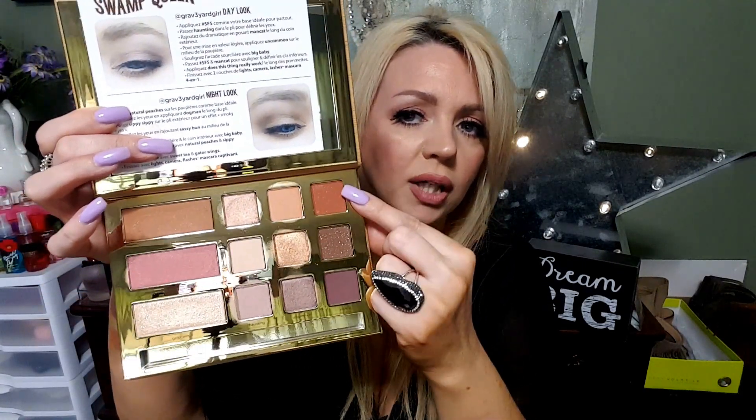The last row has a lot of sparkle. There's a burnt orange color called Dog Man — that's her husband's nickname. There's Sippy Sippy, which is what she does with her drink every day — she takes a sip. And if you watch her channel she loves sweet tea, that's why everything is named after the stuff she loves. You've got Haunting, Gator Wings, Does This Thing Really Work, Sweet Tea, Dog Man, Sippy Sippy, and Man Cat is the one at the bottom.